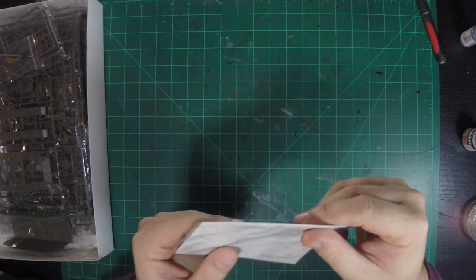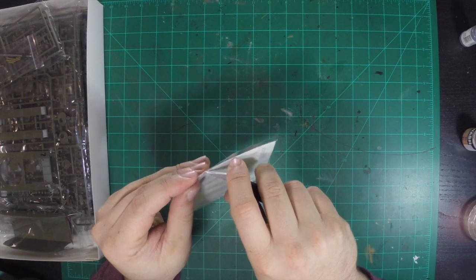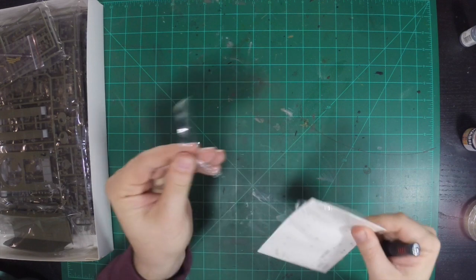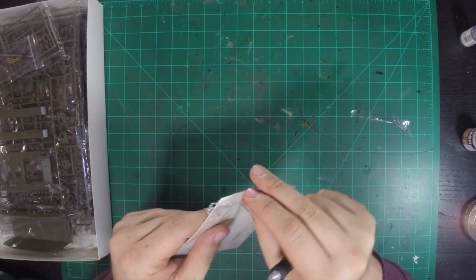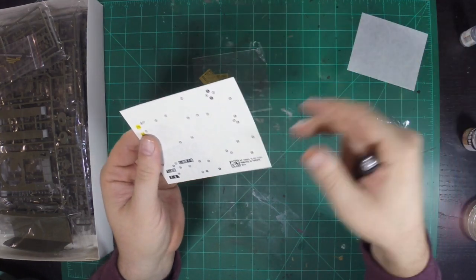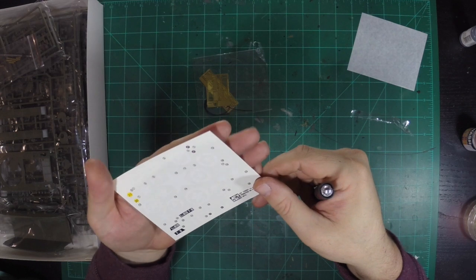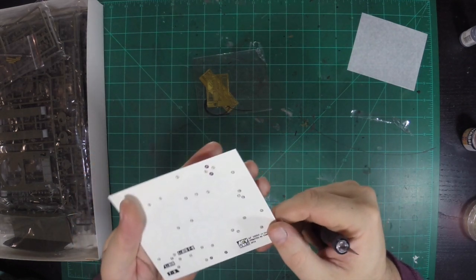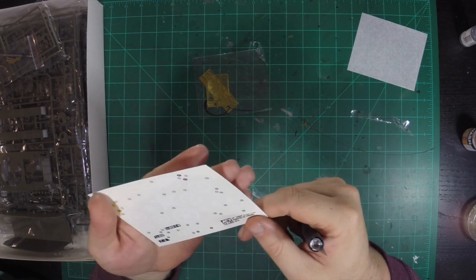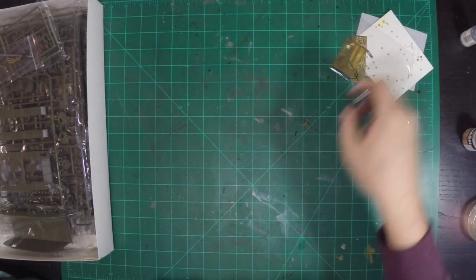And then we have all the decals, of course. Let's go ahead and open it. There we go — let's put that slip cover over there. I want to see these decals. They actually look pretty good. There's a little bit of edge on the sides there. I will see how they turn out, but everything there is looking good.